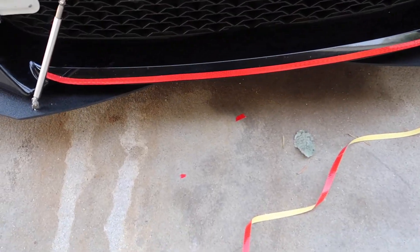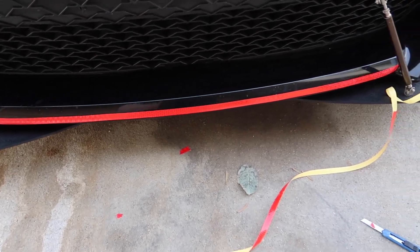Alright guys, the front bumper is complete and it looks pretty dope. Honestly, I had a really good idea — I think it might work. Let's try it out.